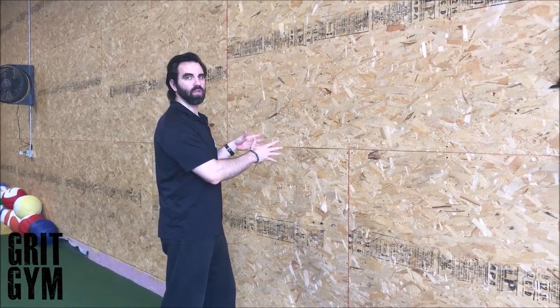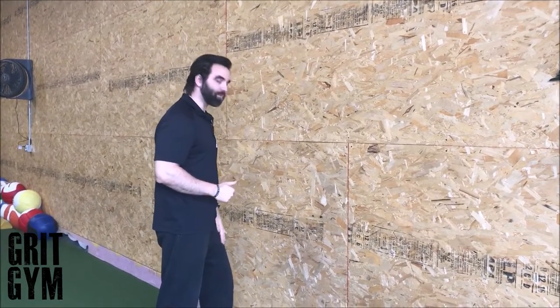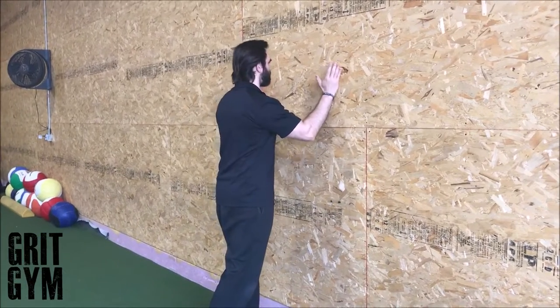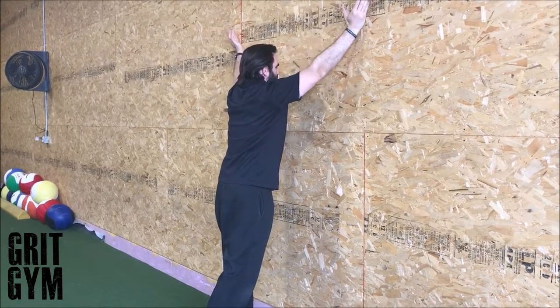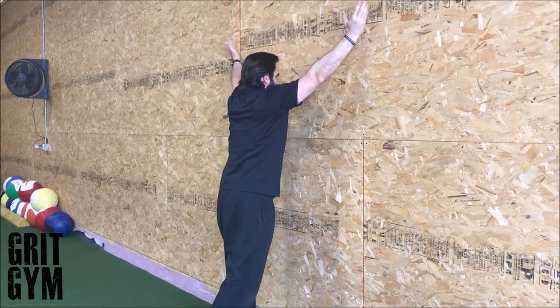Prone wall slide plus retraction: left foot forward, right foot back, load the left leg. Hands on the wall, reaching up and out at 135 degrees. We want a little shoulder elevation, then tilt that shoulder blade back — coming down, coming up, tilting that shoulder blade back.